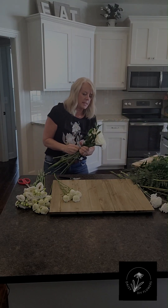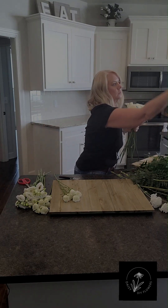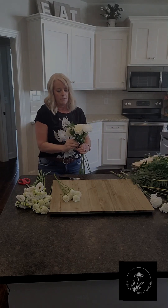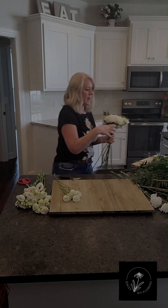I'm working a little bit of green in as I go. I've kind of pulled the guard petals off, but if you see one floating around that needs to come off, they're there. And as I go, I'm kind of going to turn it in my hand.